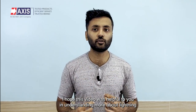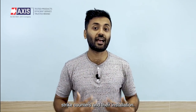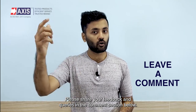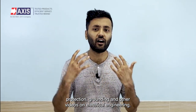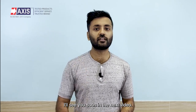I hope this video was helpful to you in understanding more about lightning strike counters and their installation. Please share your feedback and queries in the comment section below. Do like and subscribe to our channel for more videos about lightning protection, grounding, and other videos on electrical engineering. I'll see you soon in the next video.